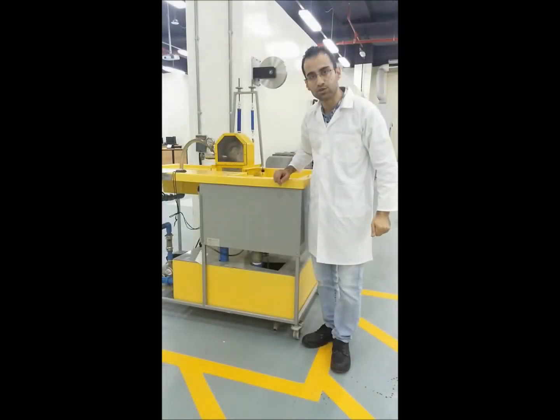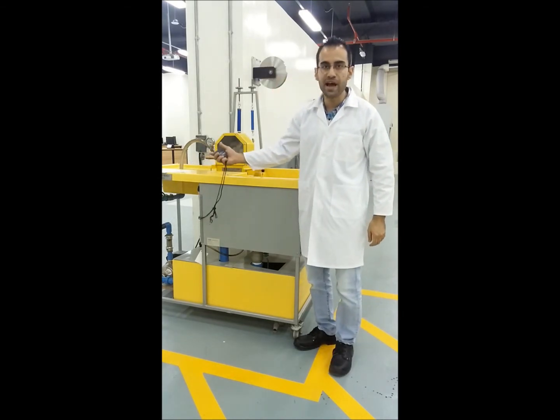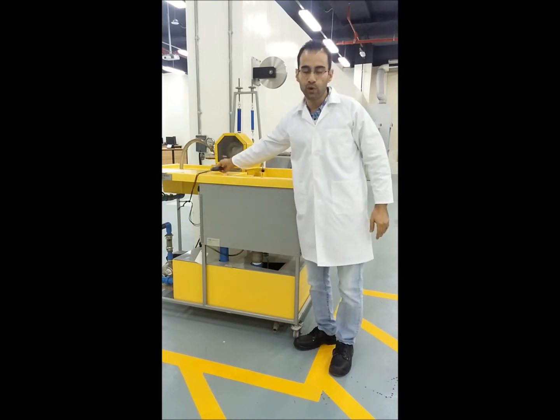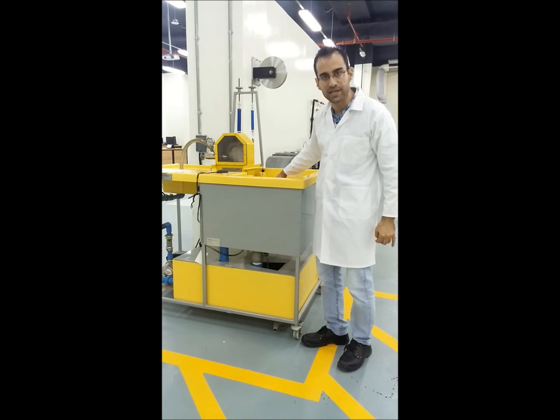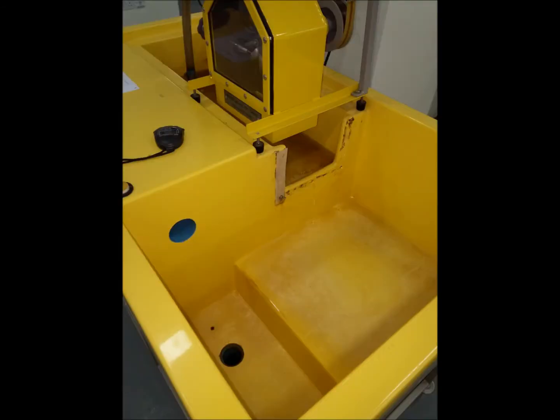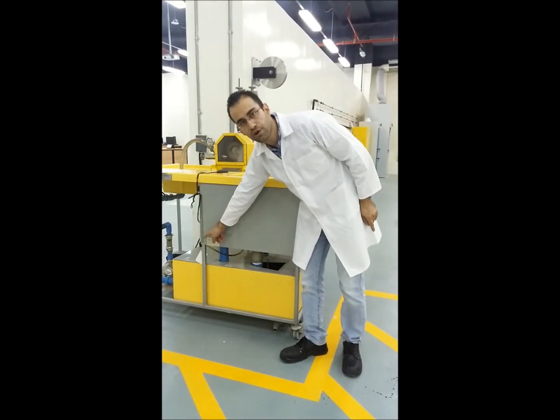With regards to the flow rate measurement, we are going to use this stopwatch to record the time required for a certain amount of water to collect. We are going to collect water in the storage tank of this bench, which is done in two stages. That's why we see a scale from zero to ten liters here.